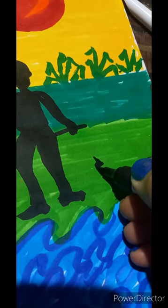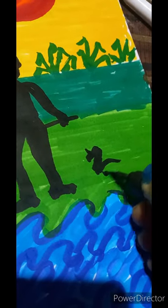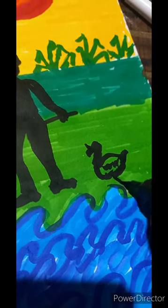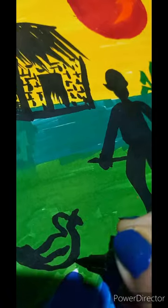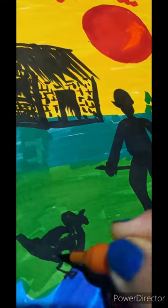Some quacking ducks we are creating around the man. Brown color some strokes. Some cute ducklings we have created.